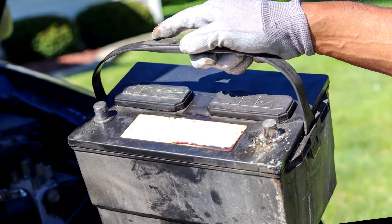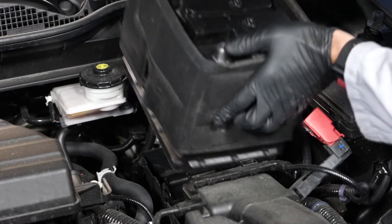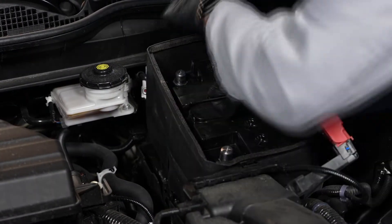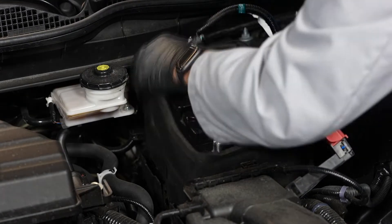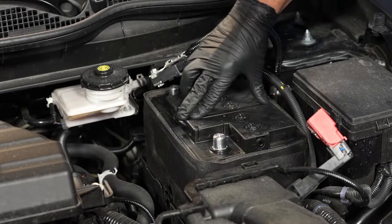The higher the temperature of the battery, the faster the rate of corrosion on the internal lead components of the battery. Car manufacturers that place batteries under the hood will combat the high heat of under-hood temperatures by putting a shield or blanket around the battery. This insulator will help keep the battery temperature down.